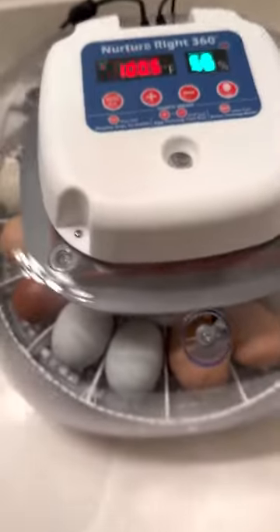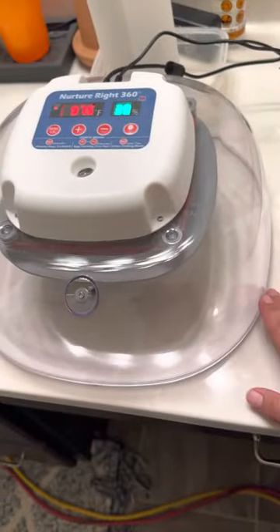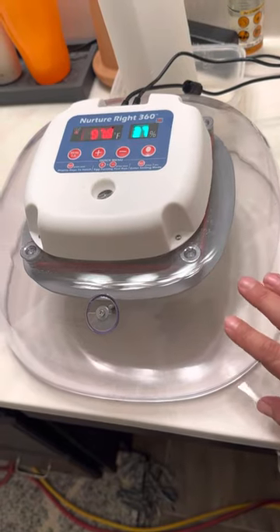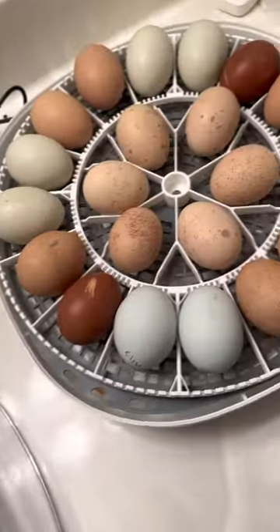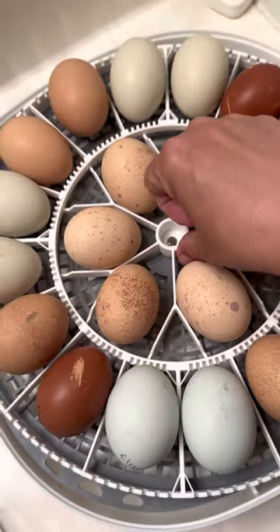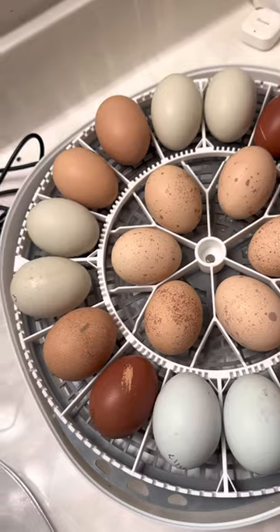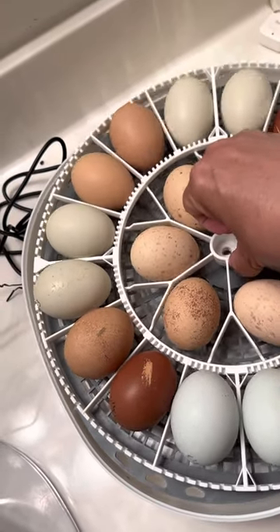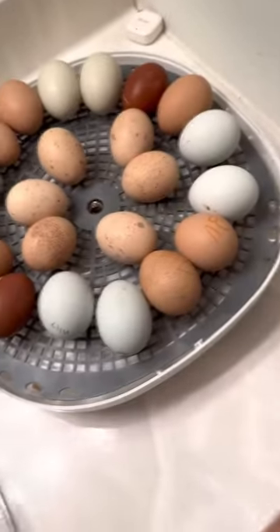I'm just going to take this off and set it down on a surface. I like to set it on a surface so that it holds in the heat a little bit better — it doesn't just all escape. Look at all our pretty eggs. I'm just going to very carefully remove this, so when they hatch, they're on a smooth surface.